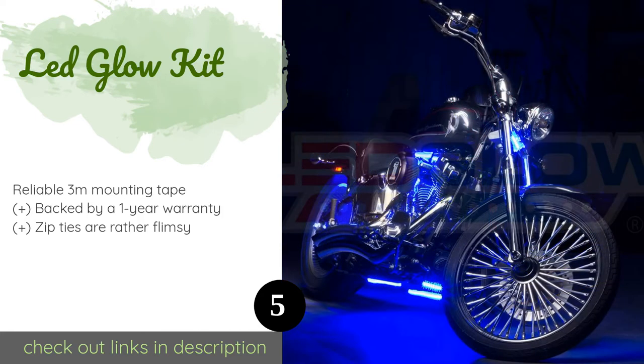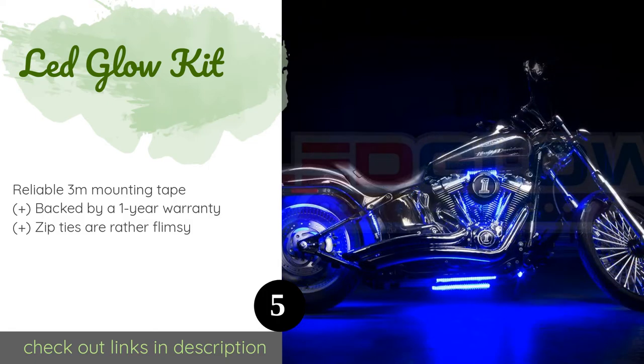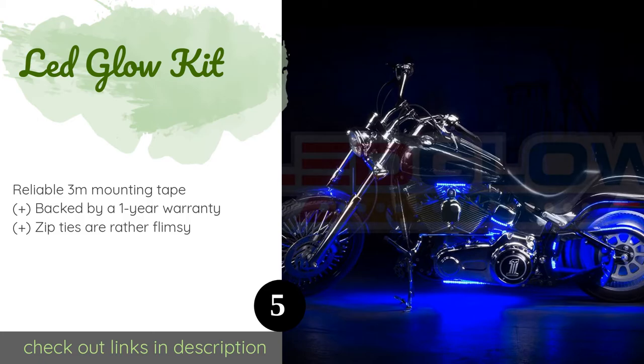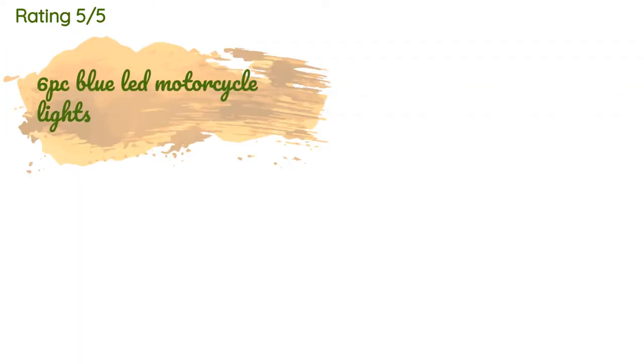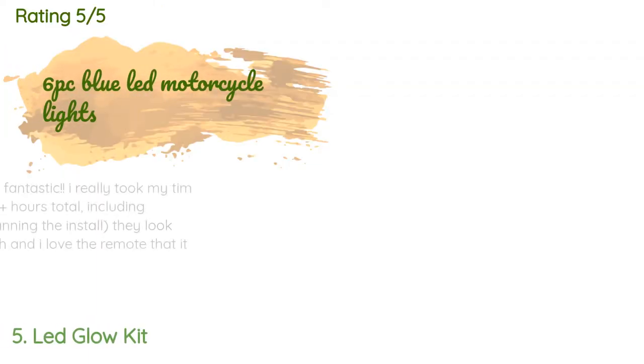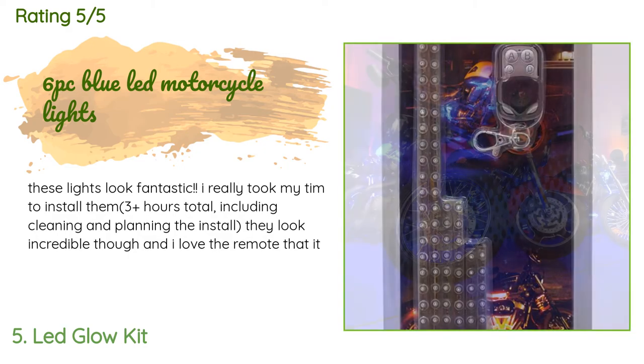The next product is the LED Glow Kit. The six flexible strips come in three different lengths and they operate through a small, easily hidden control box and a four-button key fob. You can even set them to your mood with multiple brightness levels, three strobe modes, and more. The price is around $19. There are 101 reviews with an average rating of 4.3 stars.